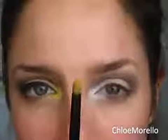Now I'm taking this little smudge brush with really dense bristles and this Gosh eyeshadow — it's bright yellow, colour number 283. Packing that on the brush and then patting that over the white Milk.